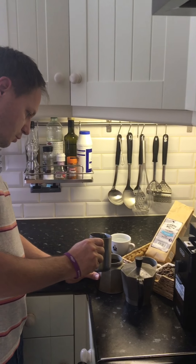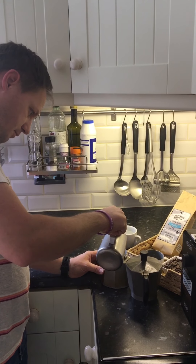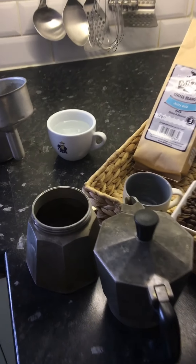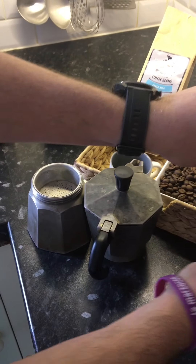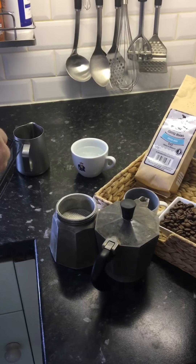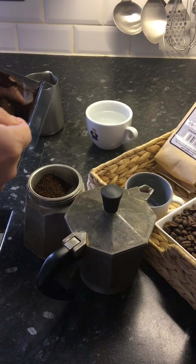I'm adding cold water into my bottom chamber, filling up just under the steam valve release, then adding the basket — smells amazing. I'm filling up my basket with freshly ground coffee.